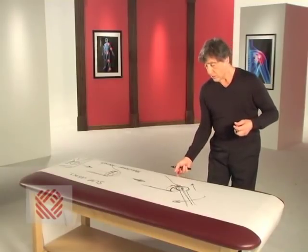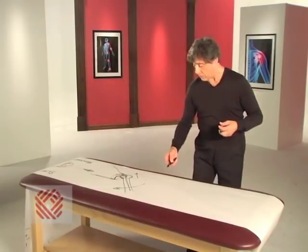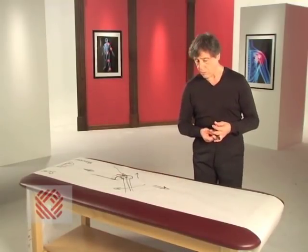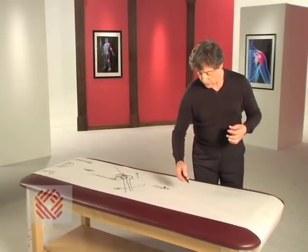Now, let's talk a little bit on how we would repair surgically this Bankart lesion. This is an arthroscopic procedure.